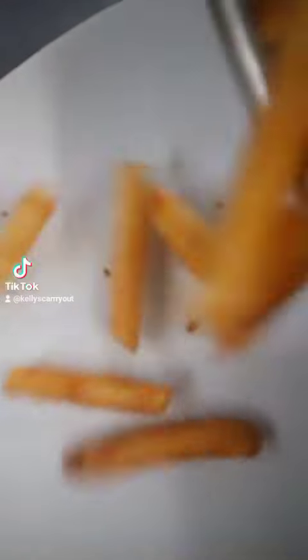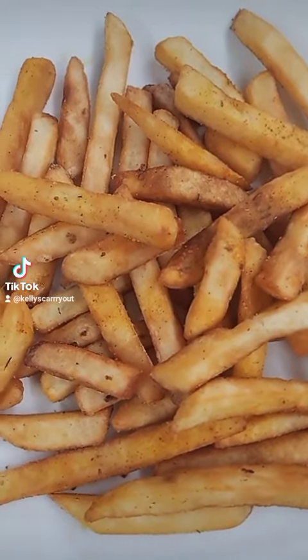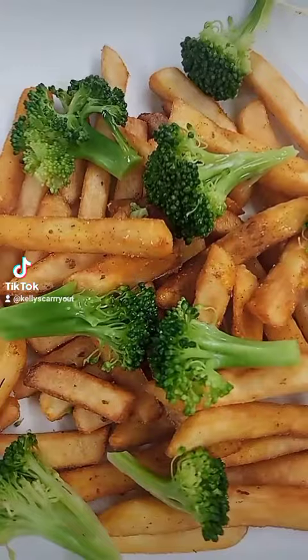We're going to set this aside for about five minutes — not even ten minutes, about five minutes — because my fries are done. Since my fries are done, I can drain my broccoli and here it comes on top of them french fries.